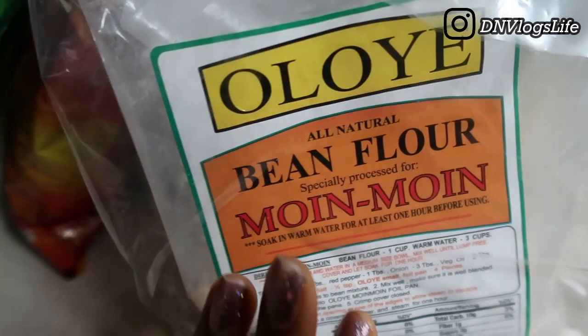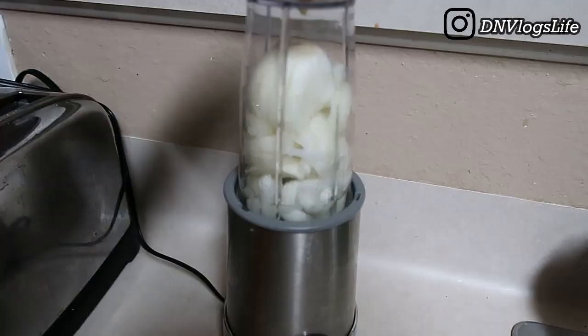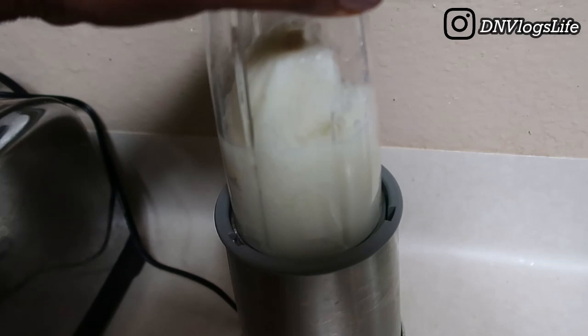To make my moi moi I need a couple of things. I'm going to use one onion, one bell pepper, and one scotch bonnet, and I'm going to blend all of this. So let's get blending. I'm blending one onion first to create that onion water.